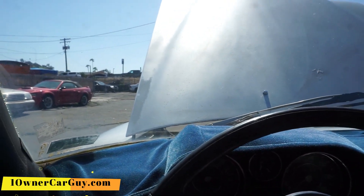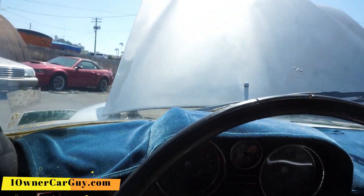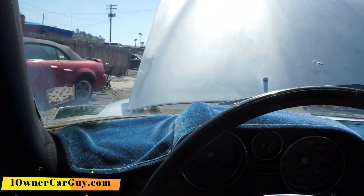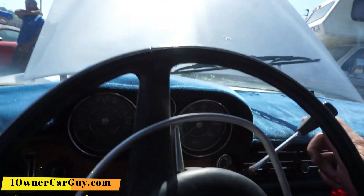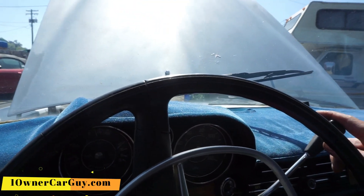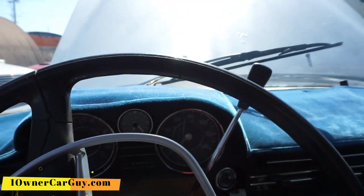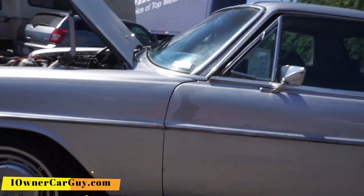This car drives, man. Okay, we got to get rid of that Magnum. We got to get the Magnum out of there, and I think I'll just picture it.